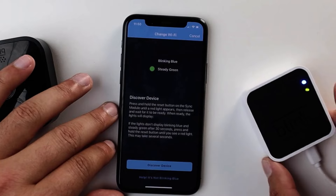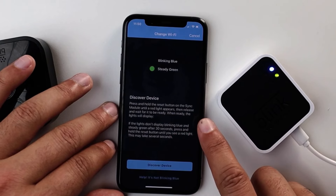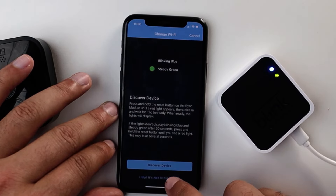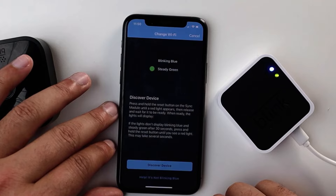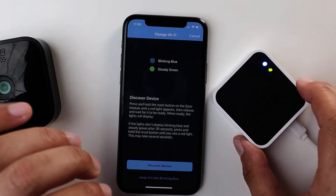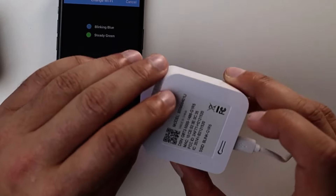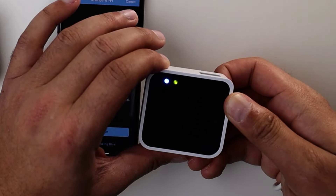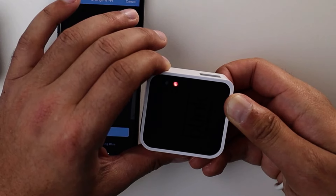We're going to click on change Wi-Fi network and follow the prompts. It looks like mine is not blinking blue, so we need to reset the device first. On the back of the sync module there is a small button. We hold that until one of the lights turns red. It's an awkward button, but there it is — see how that changed to red. Now I'm going to let it go.